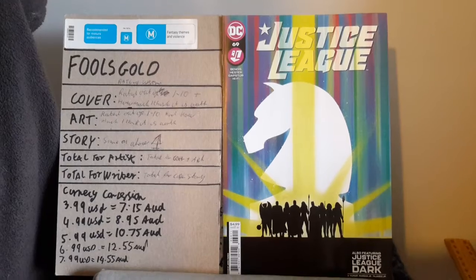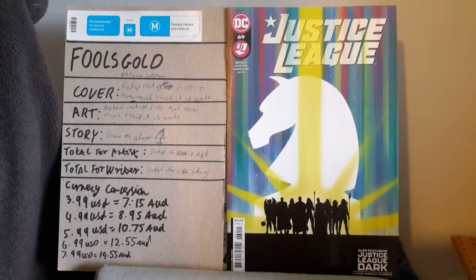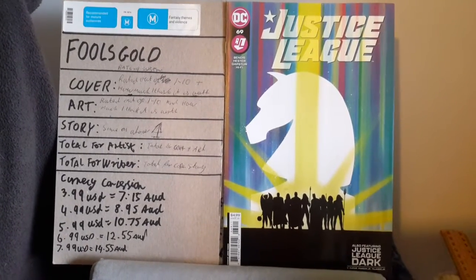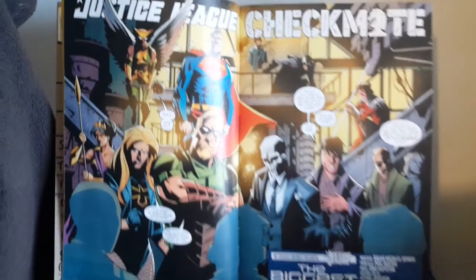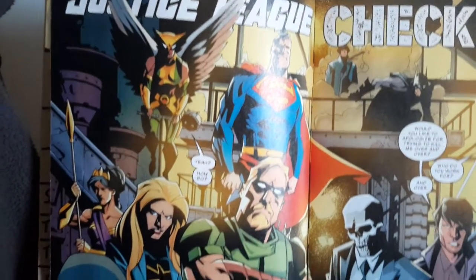We will now jump to the internal art, where we'll see the beginning, middle, and end of the story, and you'll get my rating for the art and how much I believe it's worth. Jumping into the beginning of the art, we've got the members of the Justice League.